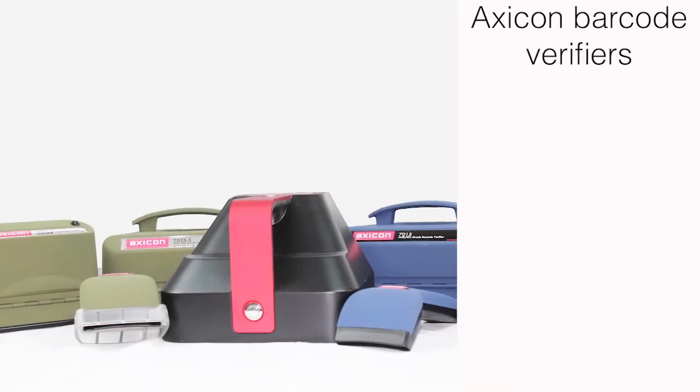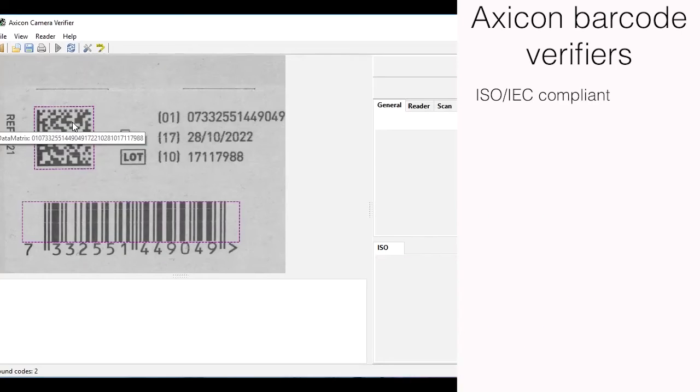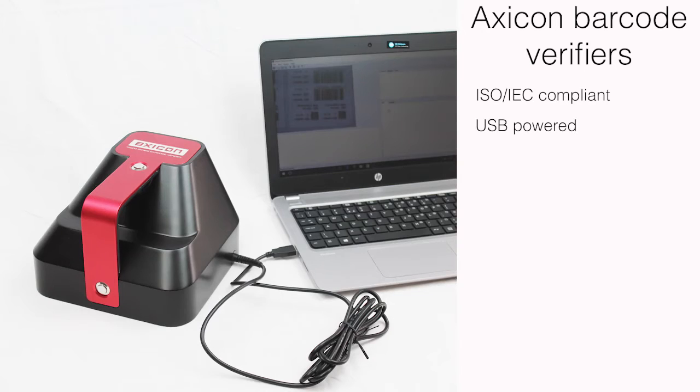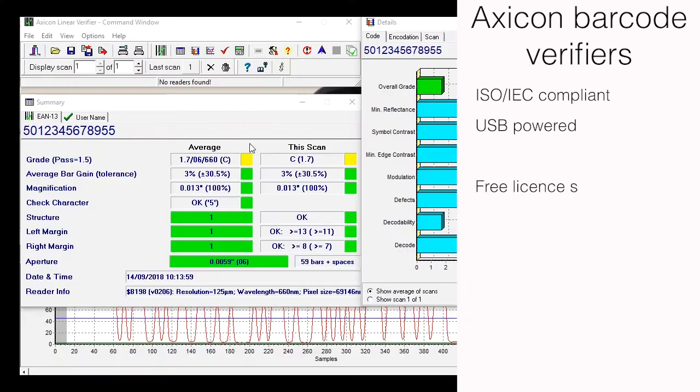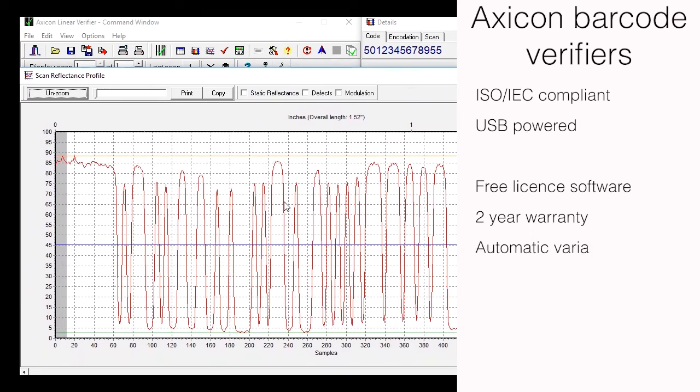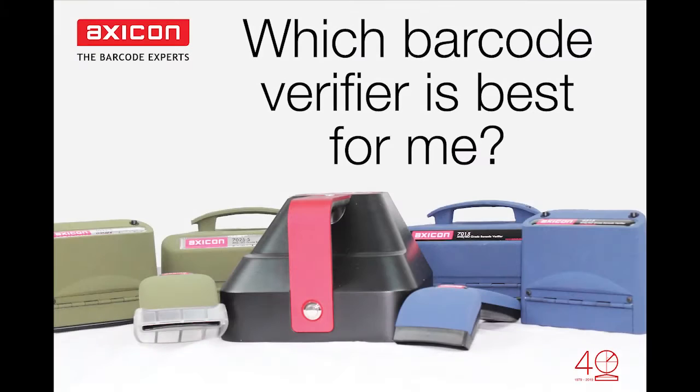All Axicon verifiers are fully ISO IAC compliant, have a single USB lead for power and come with free license software, two-year warranty, automatic variable aperture and more. I hope you have found this overview helpful and please visit our website for more information at axicon.com.